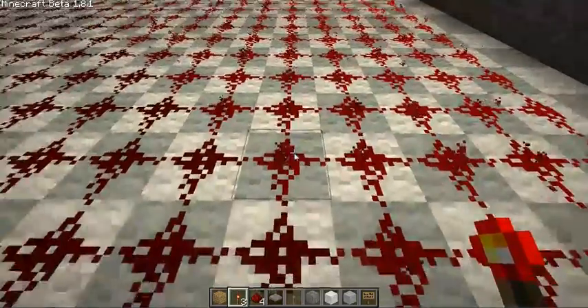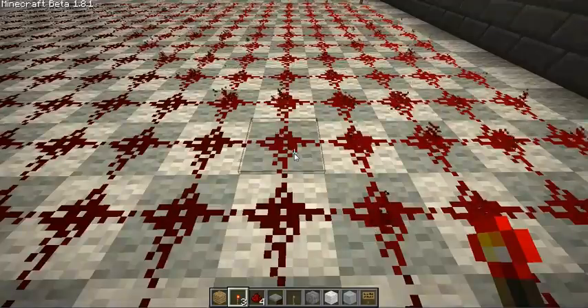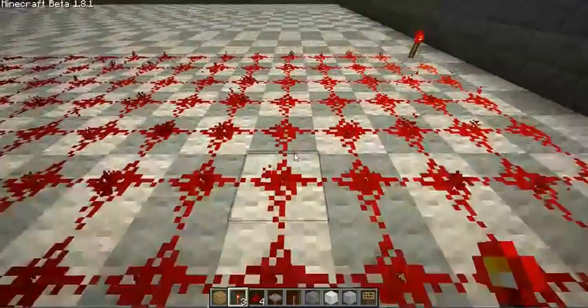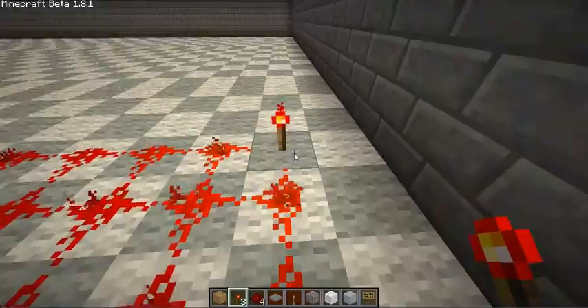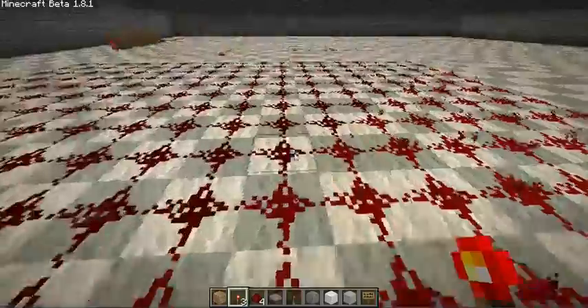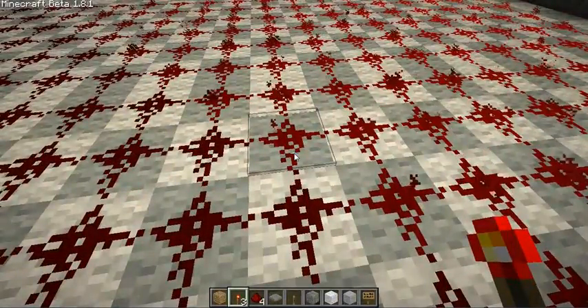These blocks connect to the sides of other blocks. For example, if we count to the edge — 1, 2, 3, 4, 5, 6, 7, 8, 9, 10, 11, 12, 13, 14, and 15 — you can see that we get to our source. No matter how you count this out, as long as you count it in an optimal way, when you get to the end, it'll always be 15.